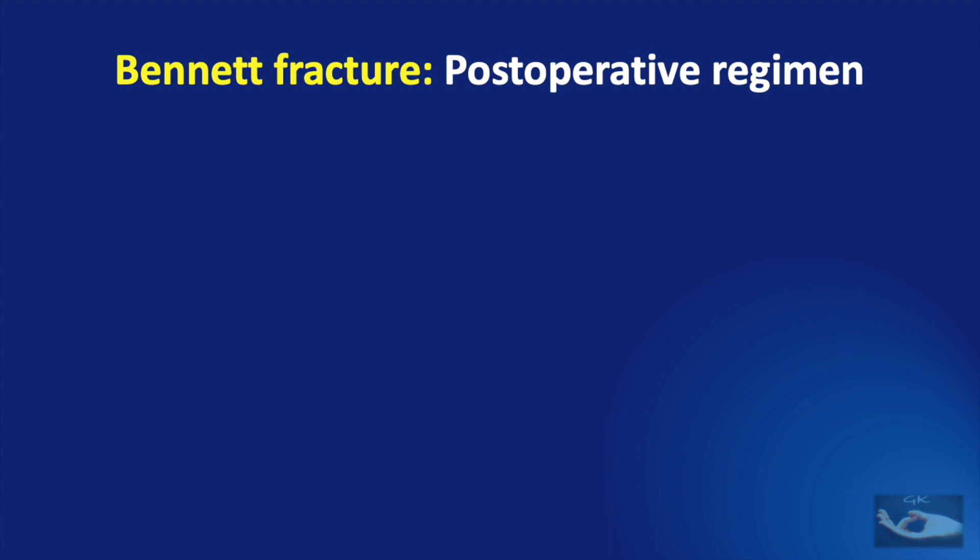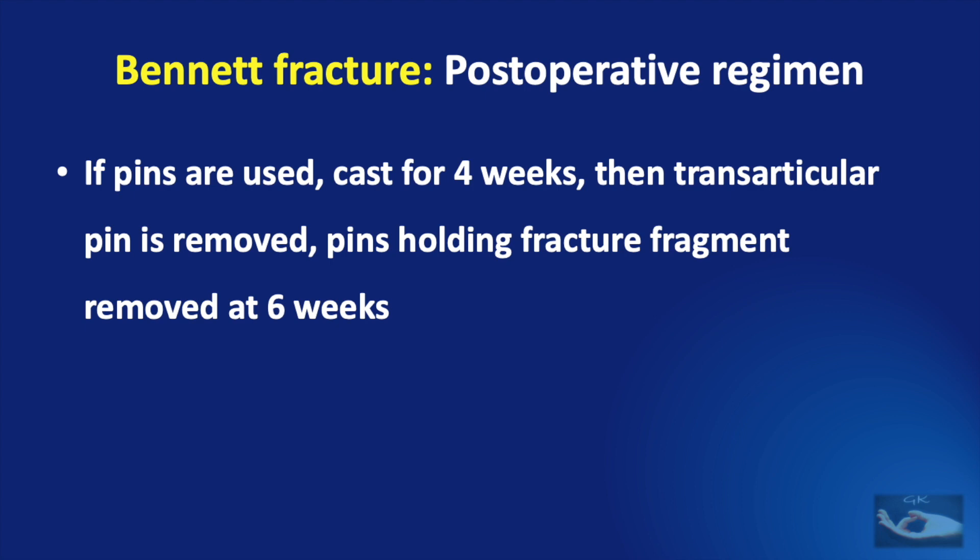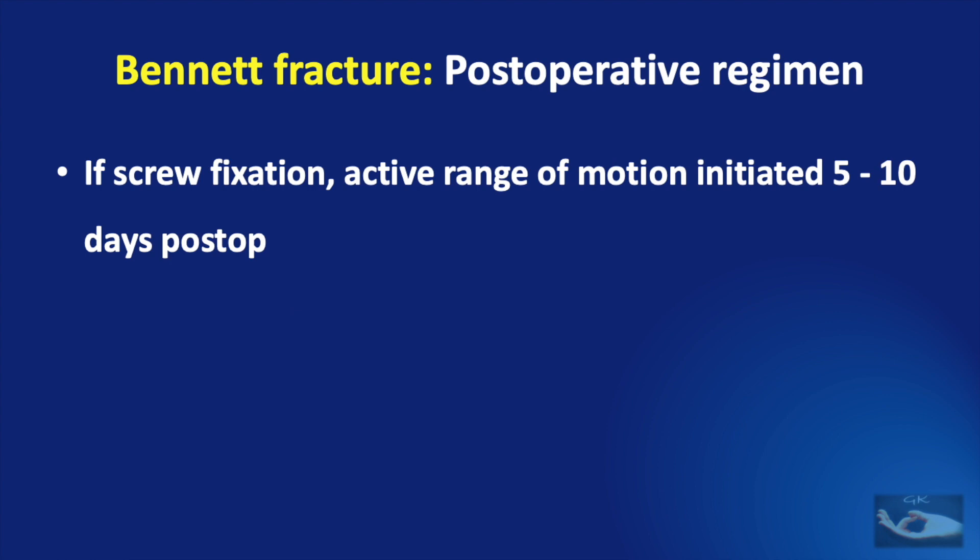The post-management regimen is quite simple. If a cast or splint has been applied, it is retained for 6 weeks; after removal, active movements of the thumb are started with a protective thumb spica splint at night for a further 2 weeks. If pins have been used, a cast is applied for 4 weeks, then the trans-articular pin alone is removed; the pins holding the fracture fragment are removed at 6 weeks and then therapy is started. If screw fixation has been done, active range of motion can be initiated at 5 to 10 days post-operatively.